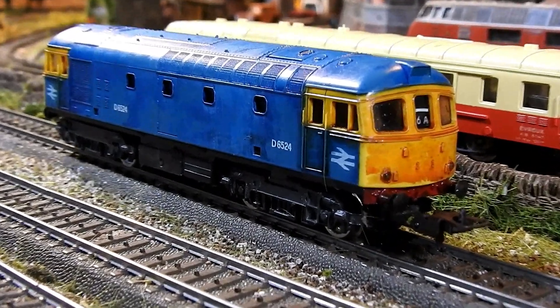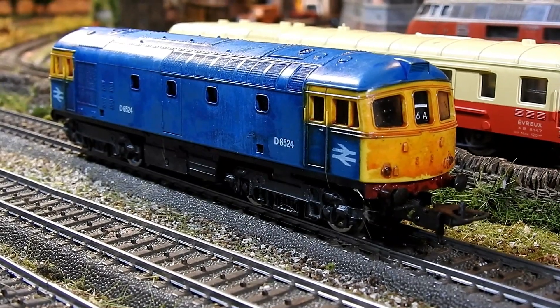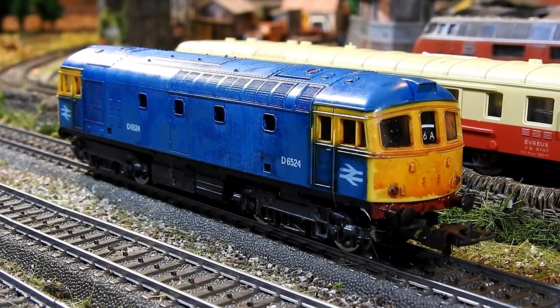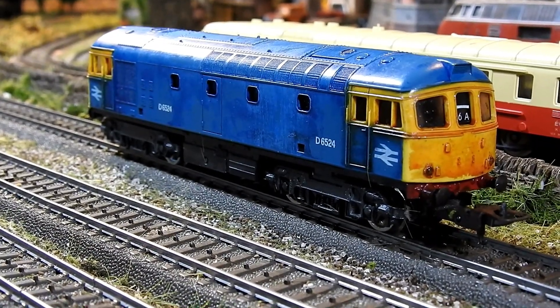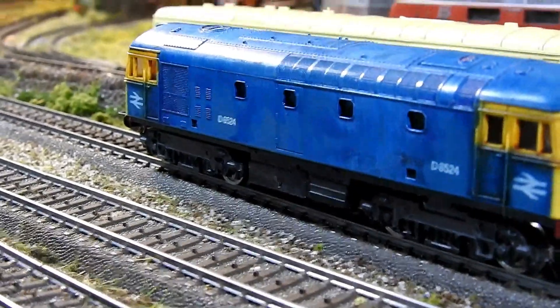I'm very happy with how this came out — it really comes to life. I've got some carriages to go with it and I'll run them in the next video. I'll do a proper update on the British HO stuff I've been working on. It's a wonderful model and it really does show the potential for HO for British prototypes — potential that was sadly never fully resolved.